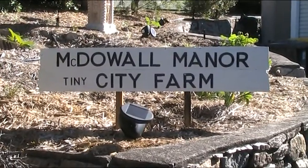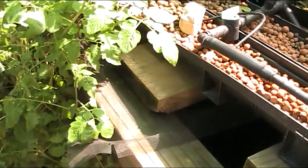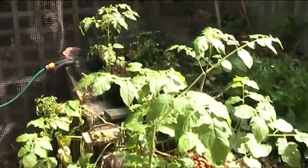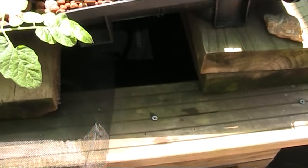G'day folks, Andy here from McDowell Manor. I'm just here near the aquaponics. One of the great troubles I've discovered is that it's hard to see a black fish in a black tank of water. So what I figure I need to be able to do is herd those fish from one end of the tank right the way down towards the other end, which should make it relatively easy for me to catch a fish.